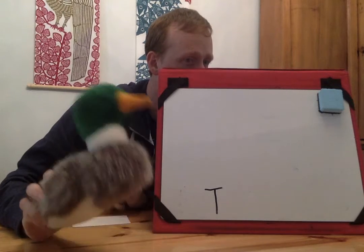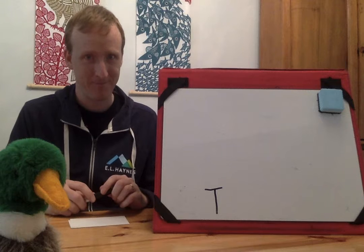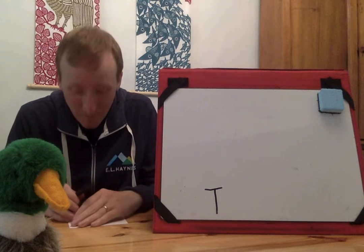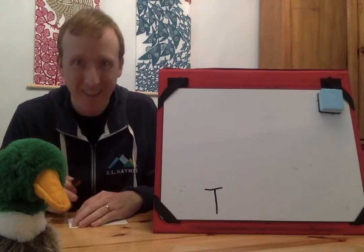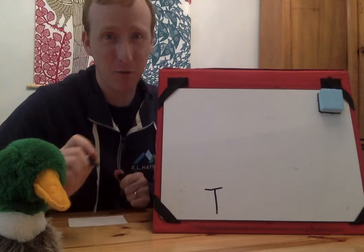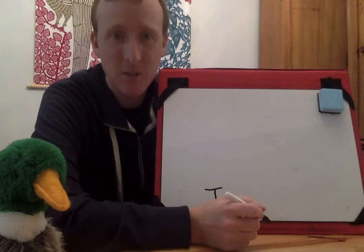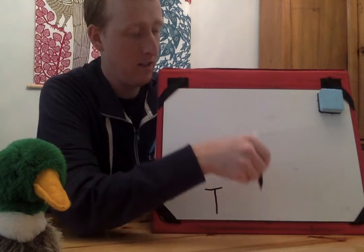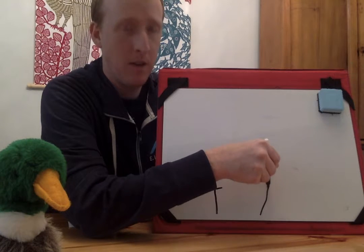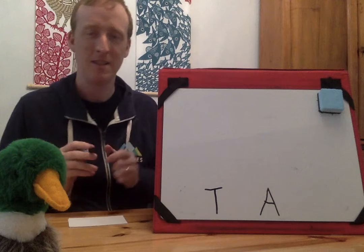Floyd thinks it's A. It's not A. I'm going to write A on here so Floyd knows that he already guessed A and it's not A. Do you remember how to make an A? We go up, then down, and then we go over in the middle. That's A.